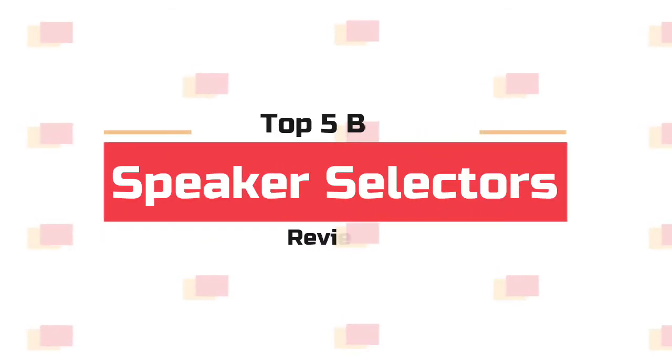What's up guys! Now you are watching top 5 best speaker selectors.